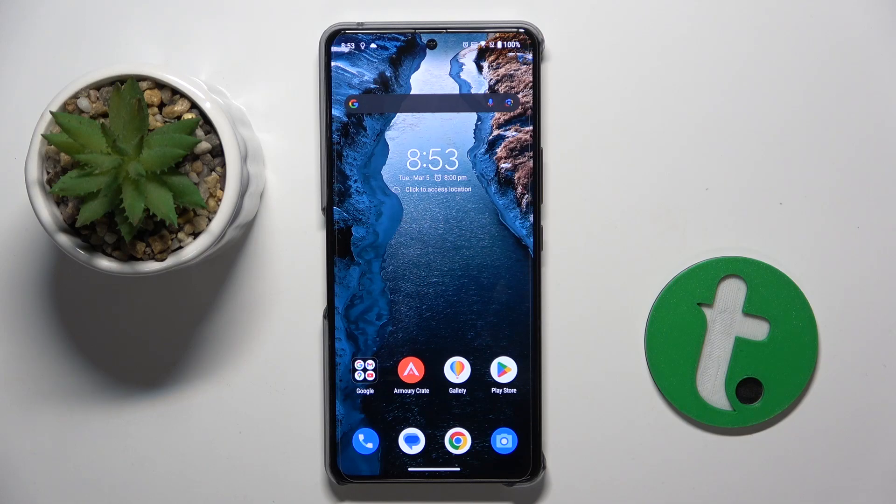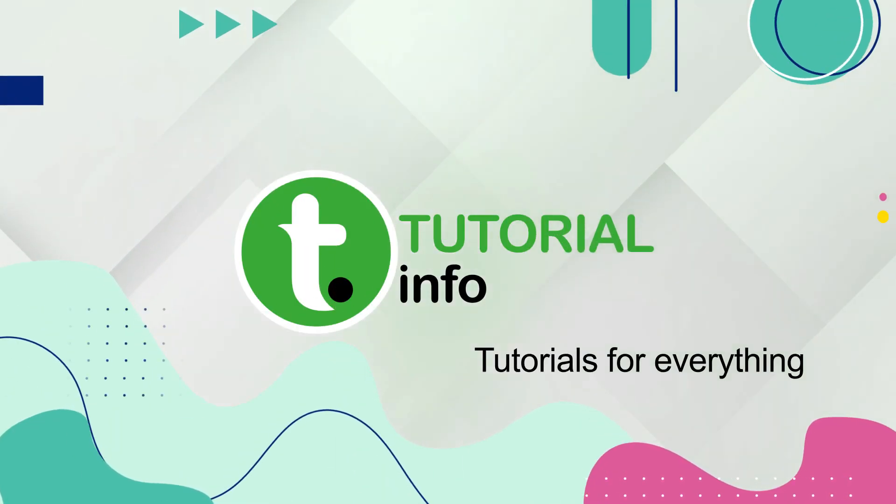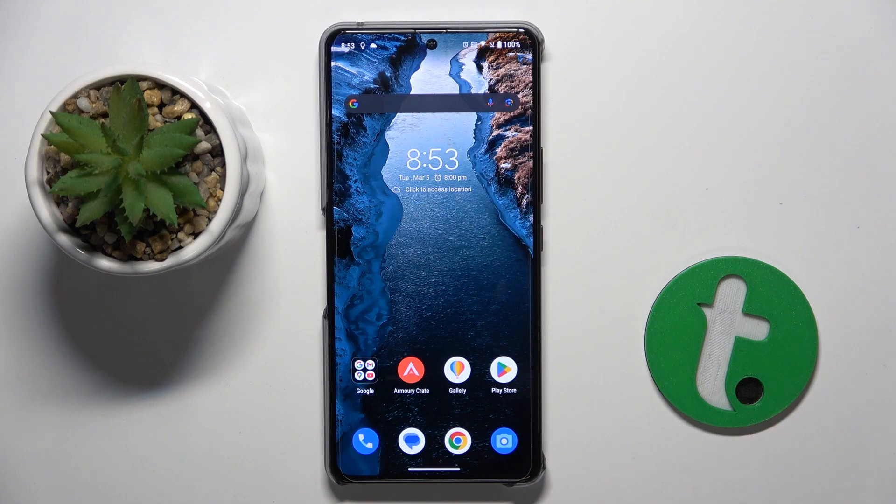Welcome guys. In front of me is the ROG Phone 8, and in this video I'm going to show you how to check battery health with the Ampere app on this device. First, we have to go to the Play Store.